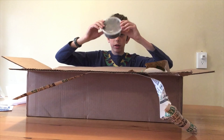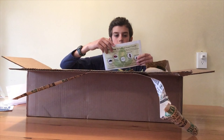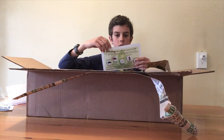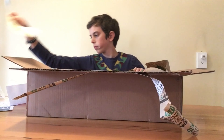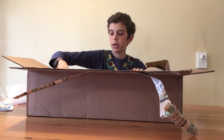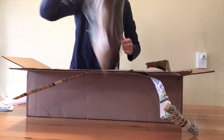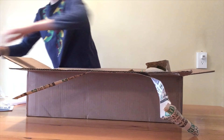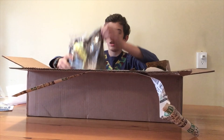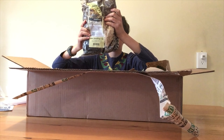Here it looks like we've got some oak leaf litter — it might be magnolia. And here I think these are our dwarf white isopods.